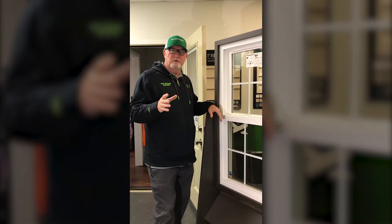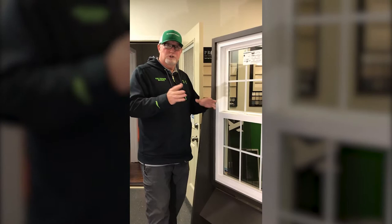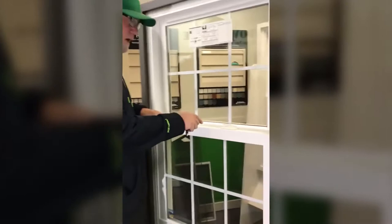Hey folks, Randy Milby with the Window Source. We're making this video to help our customers that may be having some issues or concerns getting their windows to lock. You shouldn't have any problem locking our windows, and we'll be happy to come out and assist you, but we thought it may be helpful to send you this short video to show you how to properly raise your window sashes up and down and how to lock or unlock your windows.